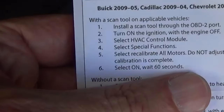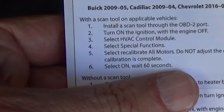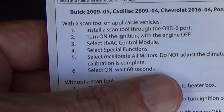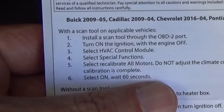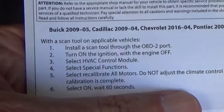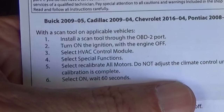So we're ready to go on to the next step. There are some instructions that come with the actuator. It says if you have a scan tool, install it through the OBD-2 port, turn on the ignition with the engine off, select HVAC control module, select special functions, select recalibrate all motors. Do not adjust the climate control until calibration is complete. Select on and wait 60 seconds.